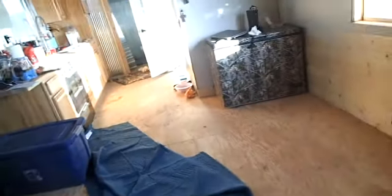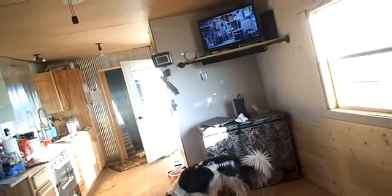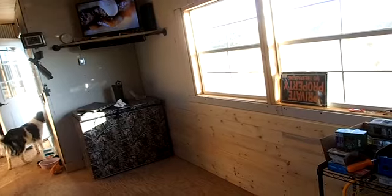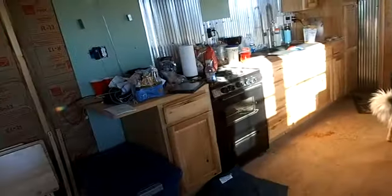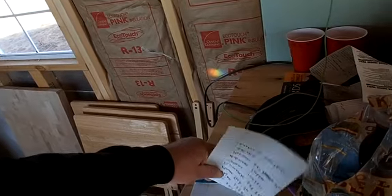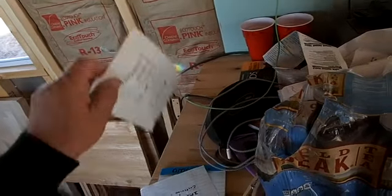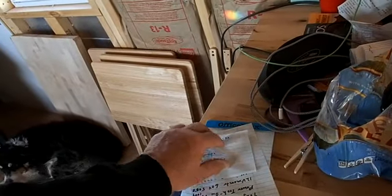I'm going to have to go back to town and get more of this wood, but I'm not going to spend a ton of money. The big reason I'm going back is I'm out of dog food — I forgot to get dog food yesterday. I made a list right there, which I'd better put in my pocket or I'll forget to take it. That is an important must-have list.